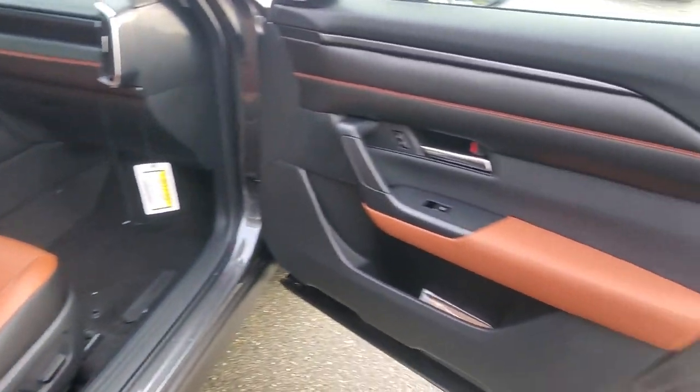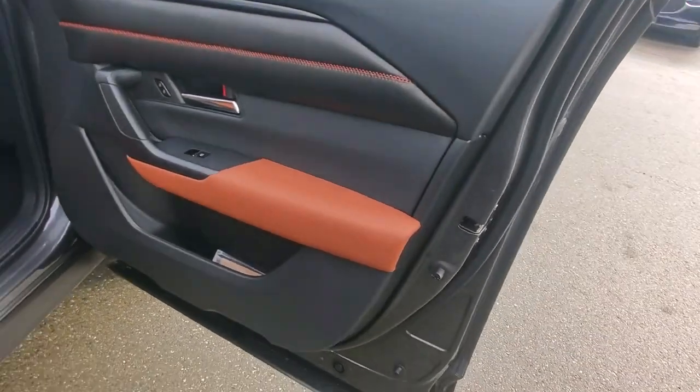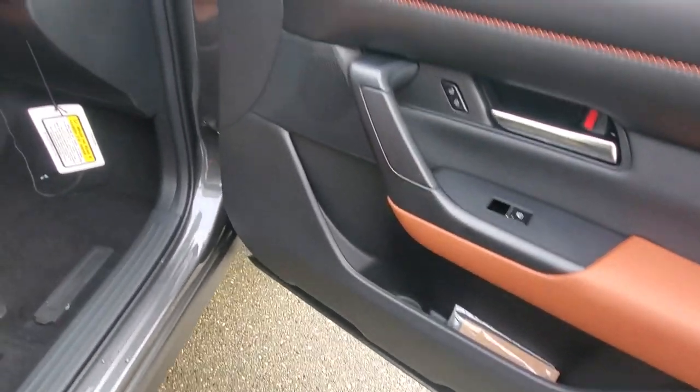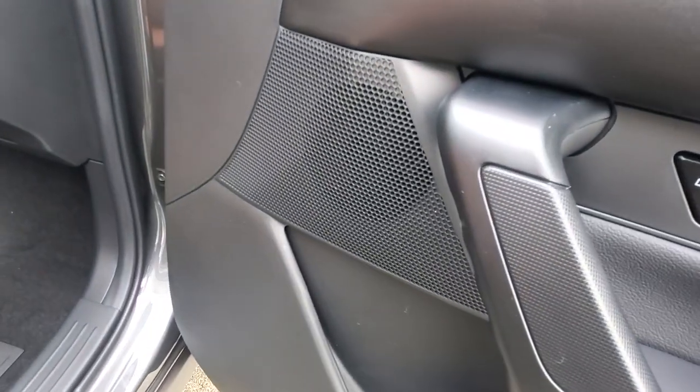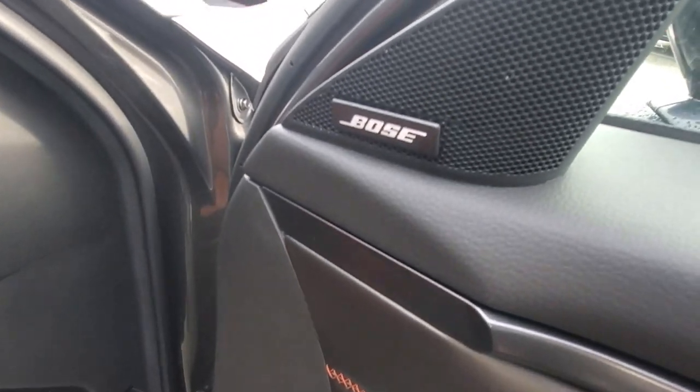There's a lot of pizzazz along the door with that terracotta armrest, stitching along the top panel, and some storage. And guess what kind of sound system is in here? Bose. It's got a beautiful Bose sound system.